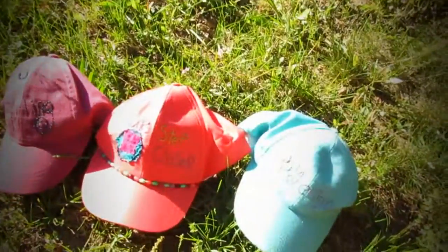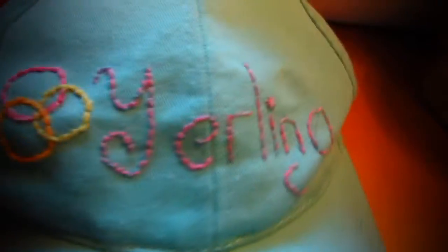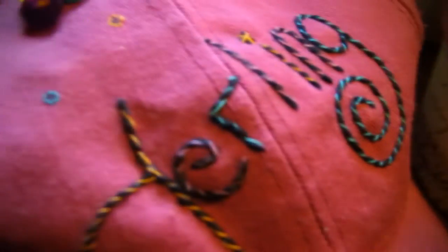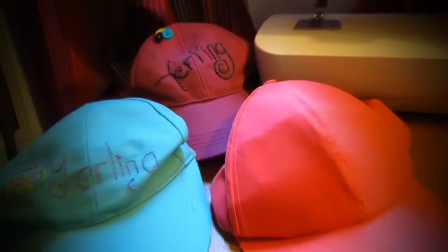Summer is finally here. I'm sure this summer you'll be going to many different places outdoors, so it would be a good idea for you to take a hat with you. Today, in One Step Closer, I'll be sharing with you an idea of how you can style your hat.